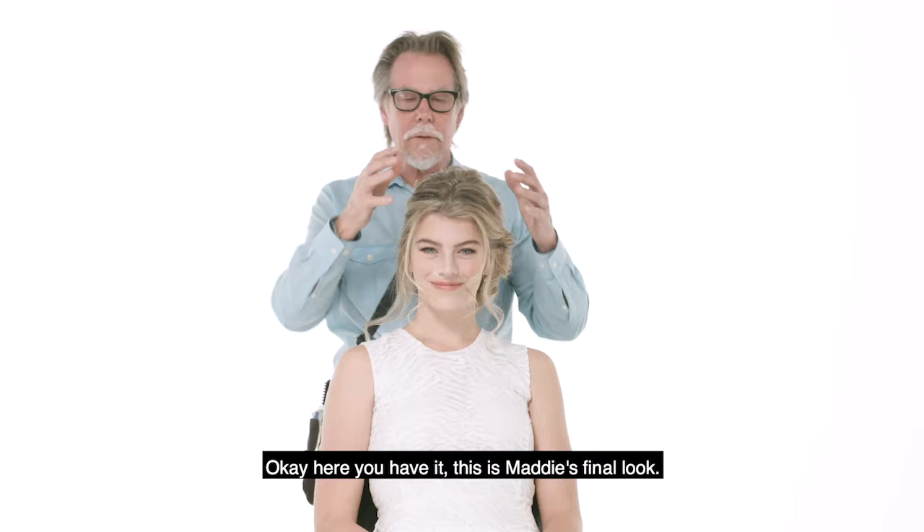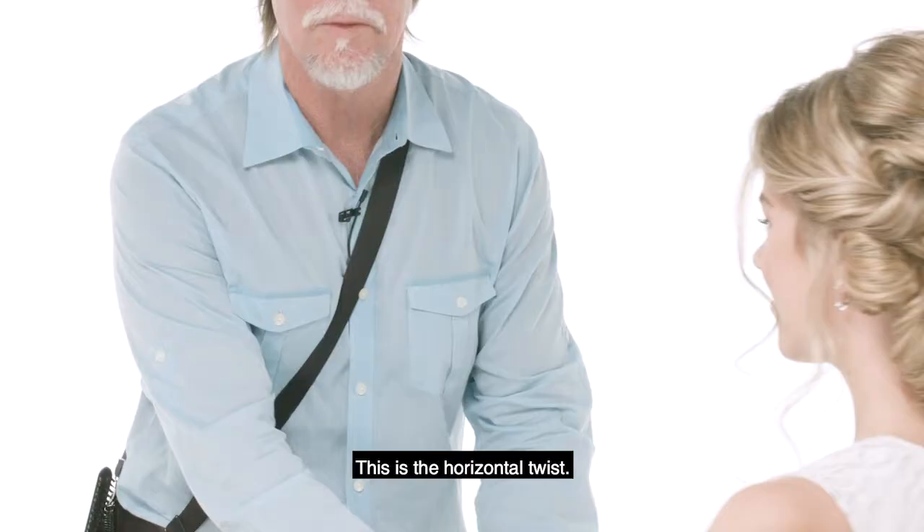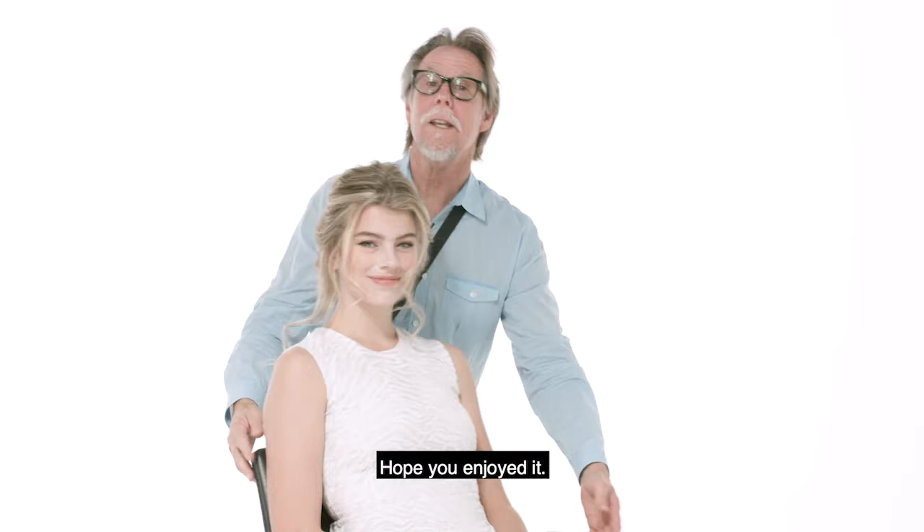Okay, here you have it. This is Maddie's final look. This is the horizontal twist. Hope you enjoyed it. I appreciate you watching. Thank you so much.